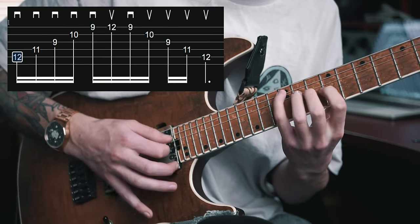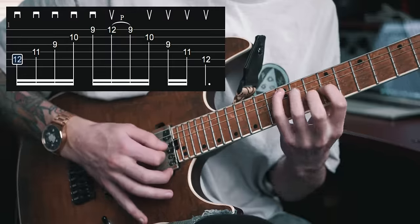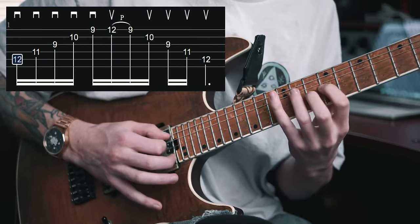Over the years I've naturally incorporated a pull-off on the descending portion, so I'll just compare those two right now. Here's what the entire thing picked, and then here's it with the pull-off on that high E string. With the pull-off approach, you're doing that upstroke turnaround, and then immediately going to just that upward sweeping motion to finish off the shape.